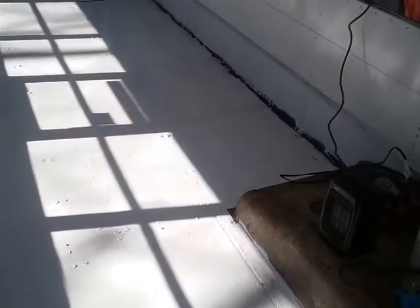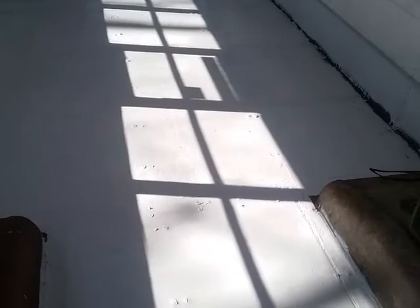I'll give another update tomorrow because I'll be out here tomorrow again working on this. Tomorrow will be the day I lay the insulation, furring strips, and probably plywood. And the day after that might be laying the hardwood floors.